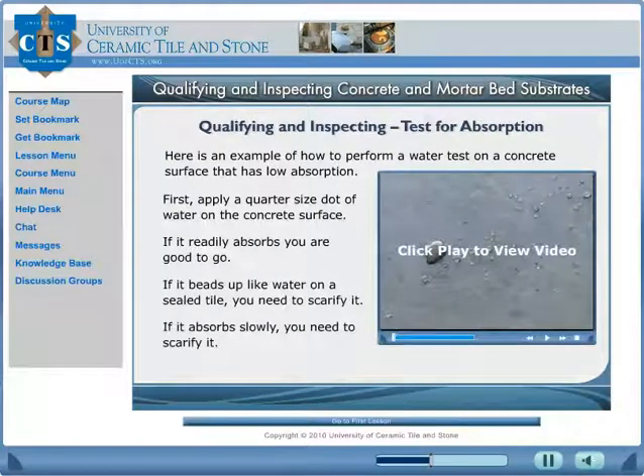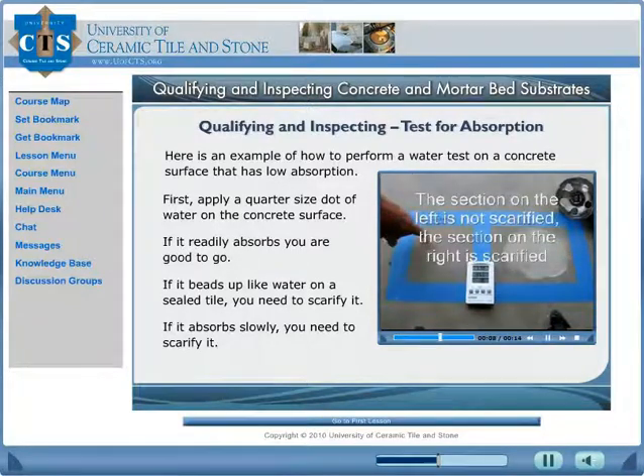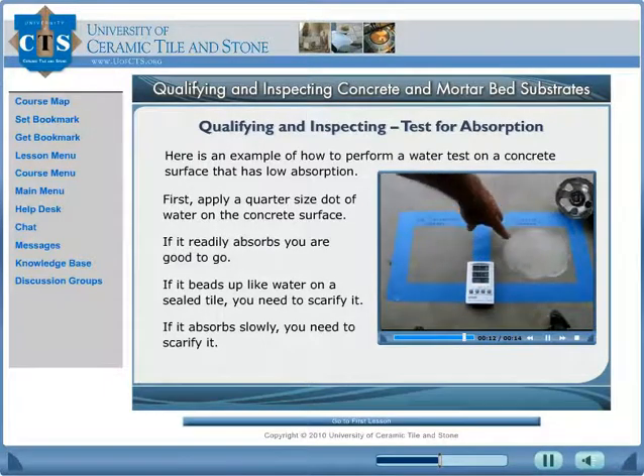Learn how to qualify the substrate. Apply about a quarter-sized dot of water on the slab in various areas. If the water readily absorbs, it is suitable for adhering the tile to it after it has been cleaned. Here we are doing a water absorption test on a concrete substrate — this section is plain concrete, nothing done to it.